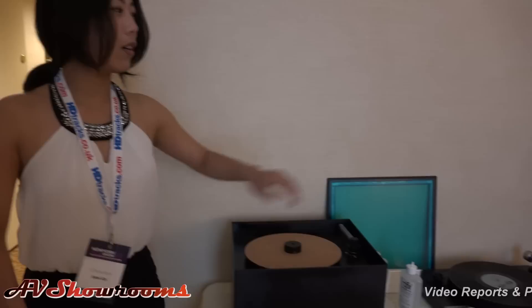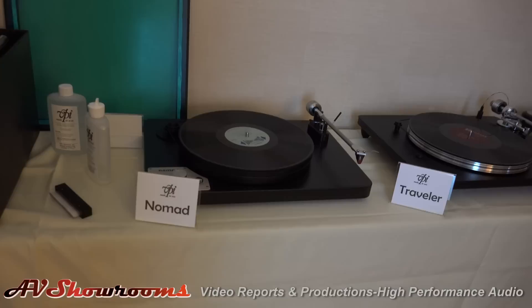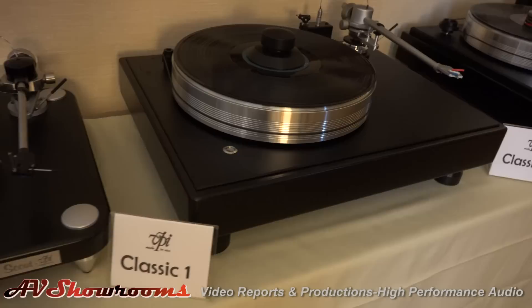How many turntables do you have in here? We have a lot. This is our product line. Starting with the RCM — the record cleaning machine — I have a MW1 Cyclo. Here we have the Nomad, the Traveler, the Scout, and the Classic One.